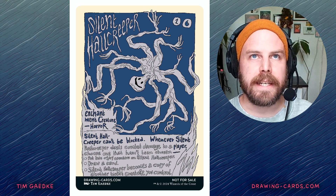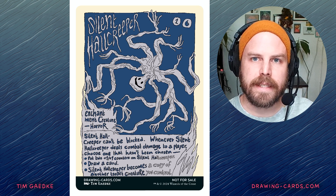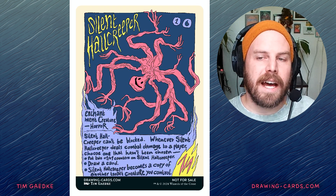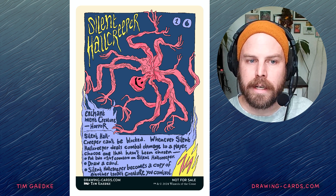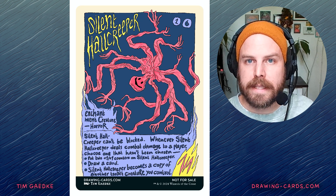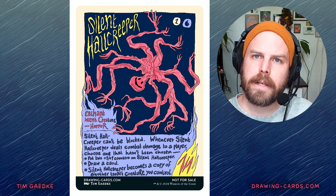This one was completely done in Procreate on the iPad. And I decided against a normal, traditional border, because I imagined this guy as this little silly thing. I thought it would be a better fit to give it a custom border, or no border at all, and have the text all handwritten and wonky. I do that sometimes when I feel it's appropriate, and here I felt like it would be a good fit.